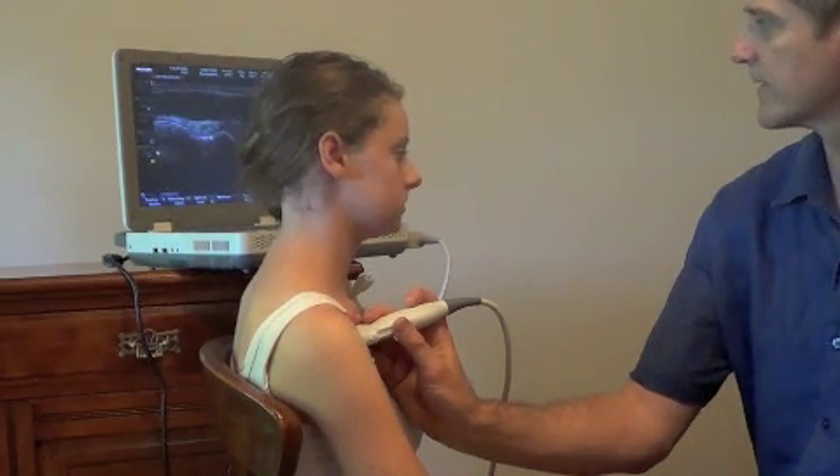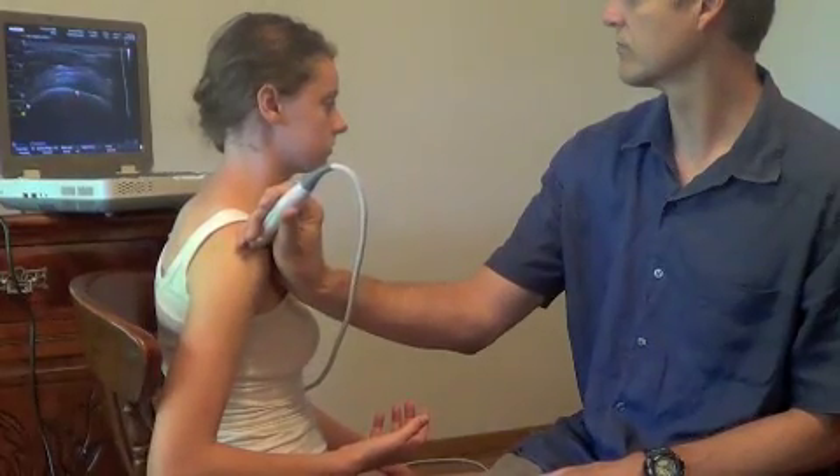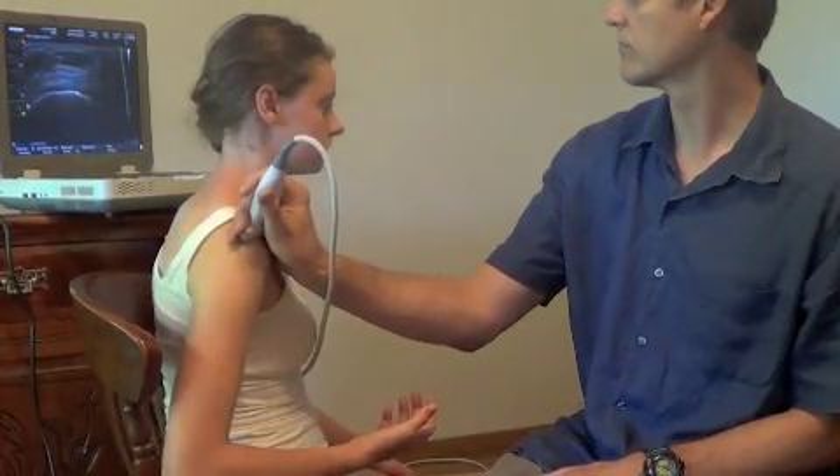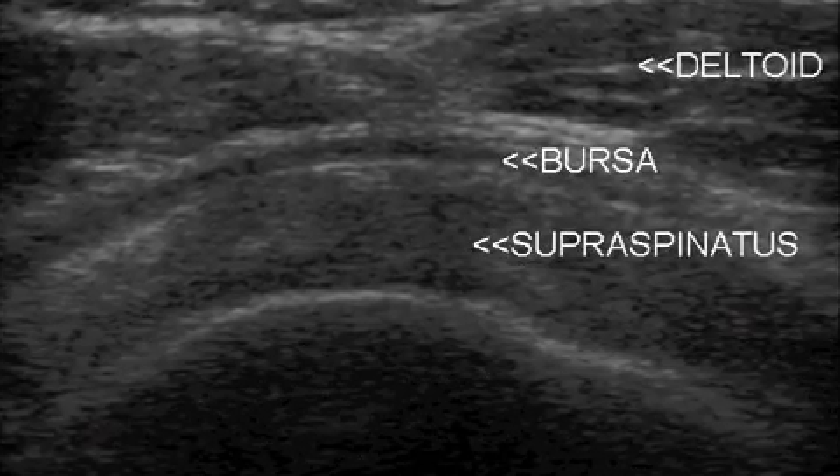Begin scanning the shoulder by finding the bicipital groove and look for the oval biceps tendon within the groove. Once this landmark is found, move the probe laterally and superiorly to find the supraspinatus tendon in transverse.